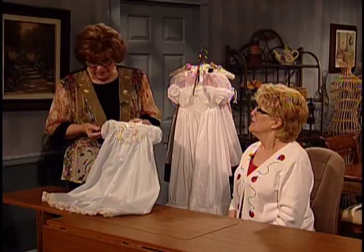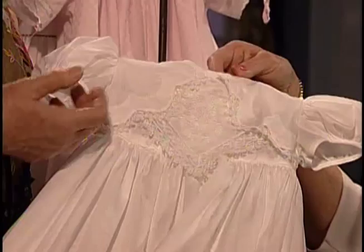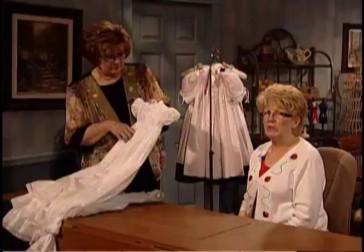Easy, easy, easy. This gorgeous Christine dress — what is the technique we're going to do on this? I've got another one of those bands, of course. The band on the neck — the bias band. Pretty, pretty. To make it pretty, you don't want it all wrinkled up. And you want it to come out right every time. The first time you do it, you want it to come out right.